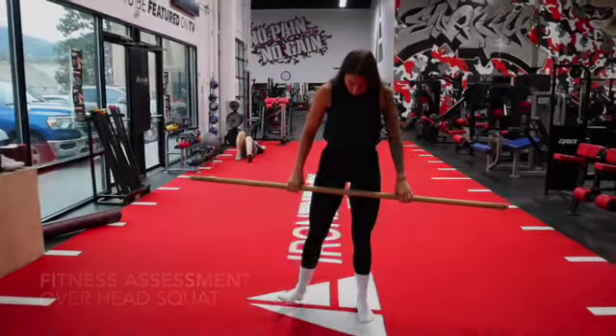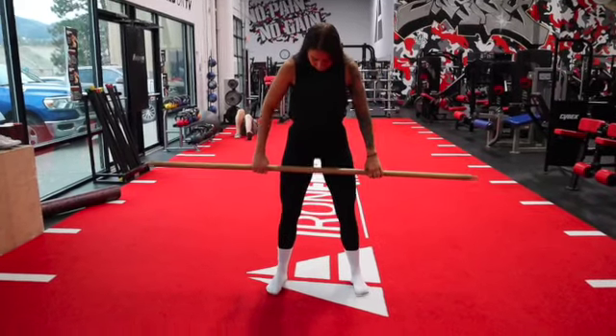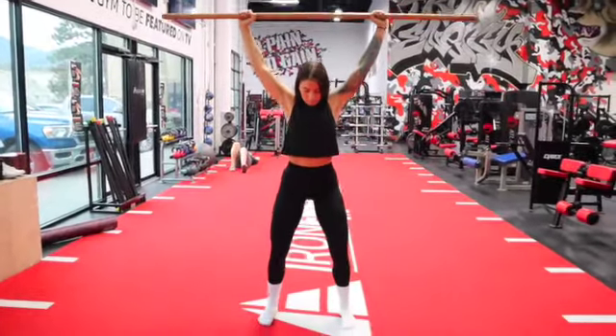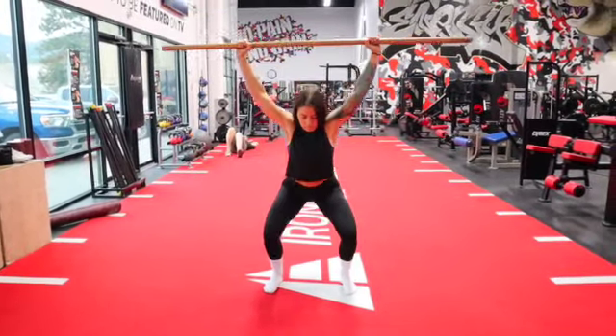For this part of your fitness assessment you're going to need a wooden dowel. If you don't have a wooden dowel, grab a broomstick, kick your shoes off, and find a flat firm surface. Start with your elbows at 90 degrees, press the bar straight overhead, and adjust your feet to a comfortable position around hip to shoulder width apart.